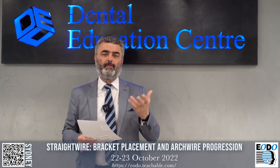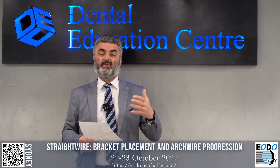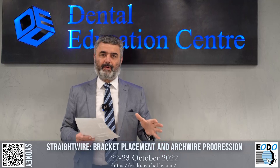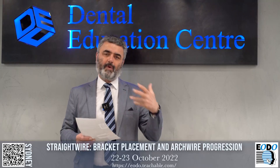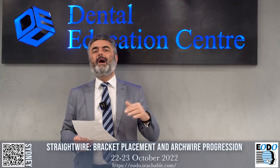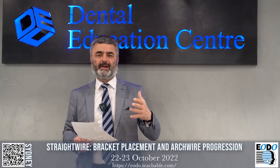The hard movements — the intrusion, the extrusions, the rotations — have already been sorted out for you. So if you're one of these doctors who thinks they're doing orthodontics but is only offering clear aligner therapy, you're really not doing proper orthodontics. We'd like to welcome you to this course so I can teach you bracket positioning, prescription, wire progression, elastics, and bite turbos to make your life easier.